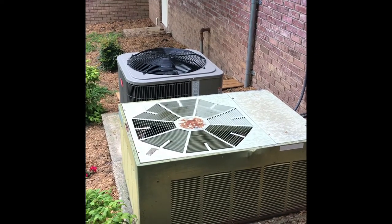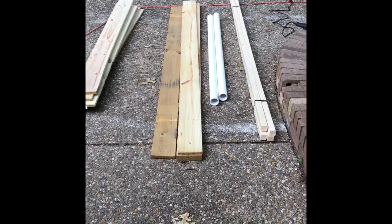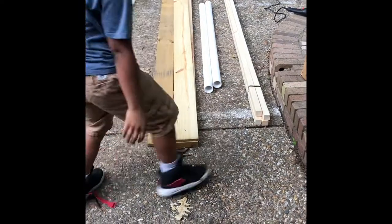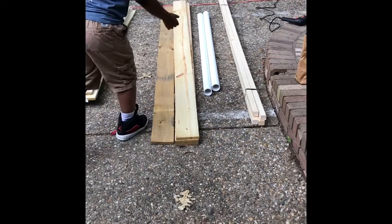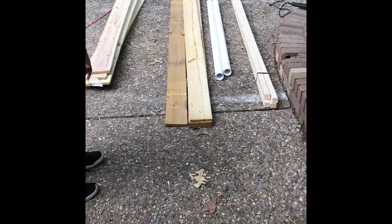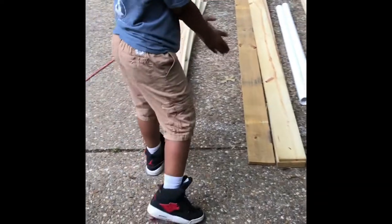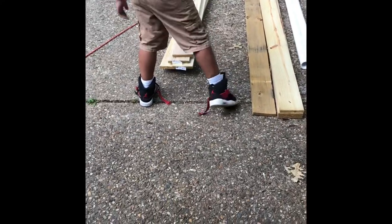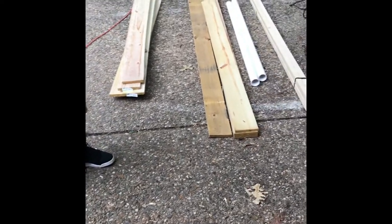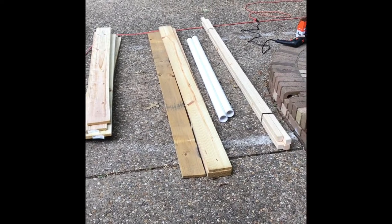My materials are going to consist of four two-by-twos, two two-inch PVC piping, four six-by-one boards by eight feet, and six six-by-one boards by six feet.